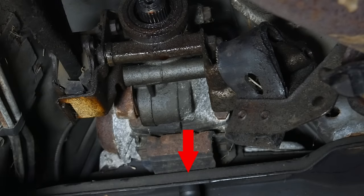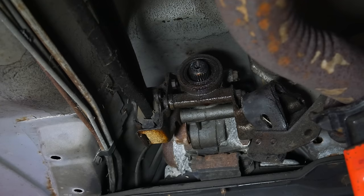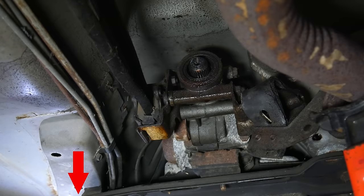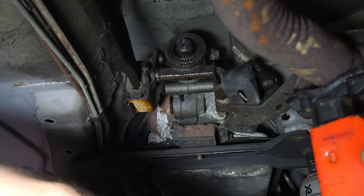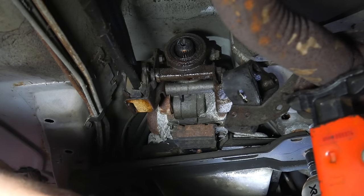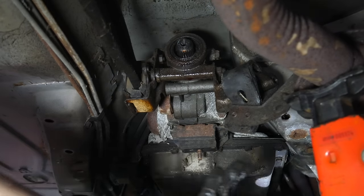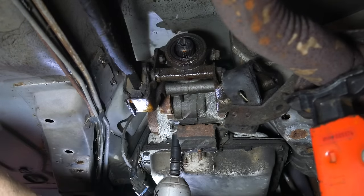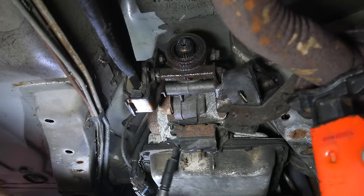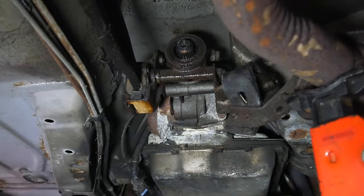Next, we'll remove the nut holding the transmission mount to the crossmember. With that loose, we'll put a board across the transmission pan and lift up on it a bit with the jack. Then we'll impact out the transmission crossmember bolts, and with those out the crossmember drops free. This isn't strictly necessary to remove the tail shaft housing, but we do have a new transmission mount, so we might as well replace that while we're here, and removing the crossmember gives us a little bit of extra space.